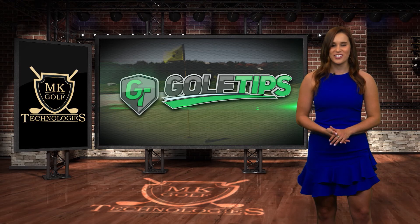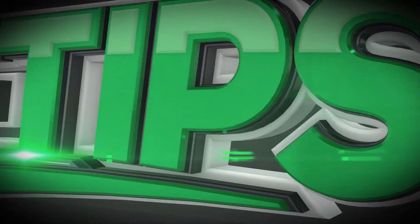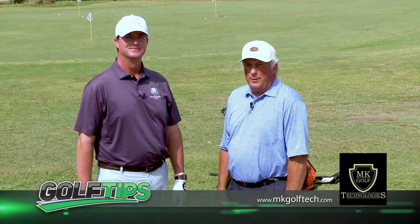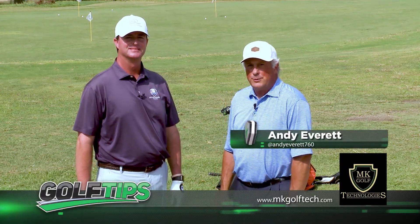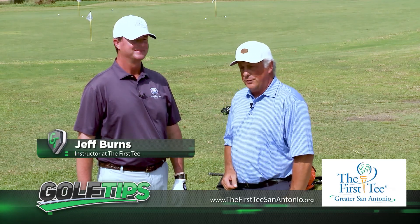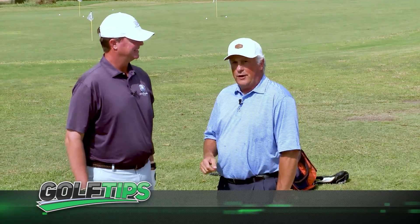Andy Everett is back to help you out in this week's edition of Golf Tips, brought to you by MK Golf Tech, San Antonio's most preferred golf club fitters. We're at the First Tee of San Antonio. This is Jeff Burns, one of the instructors out here. Jeff played on a number of tours, including some time on the PGA Tour throughout his career.